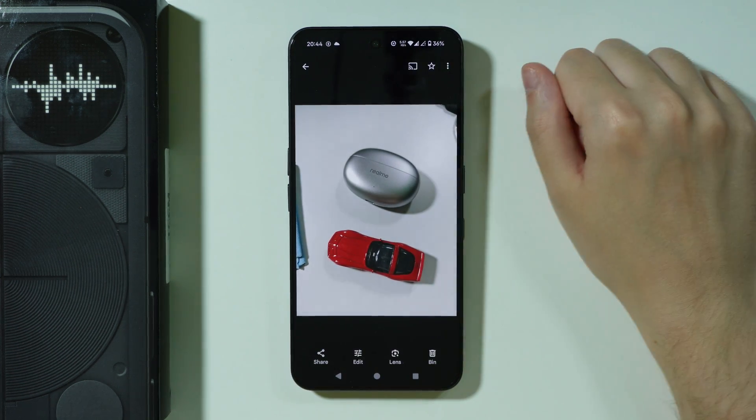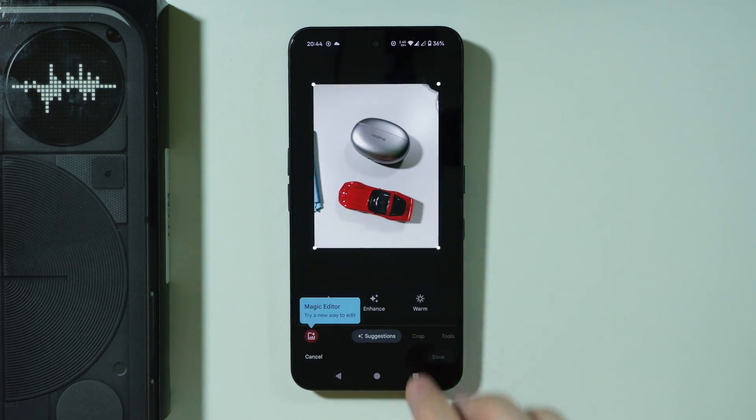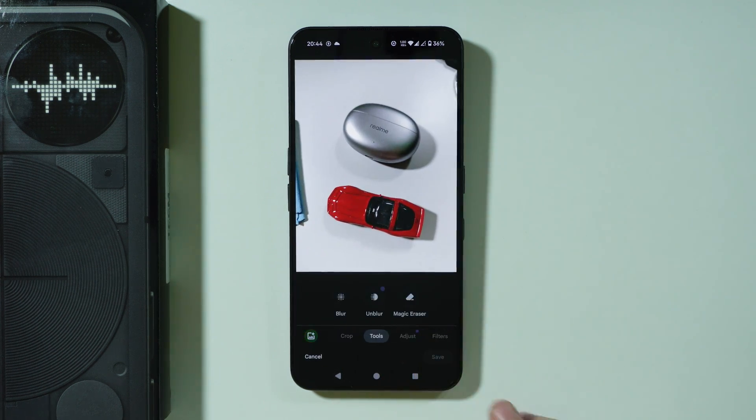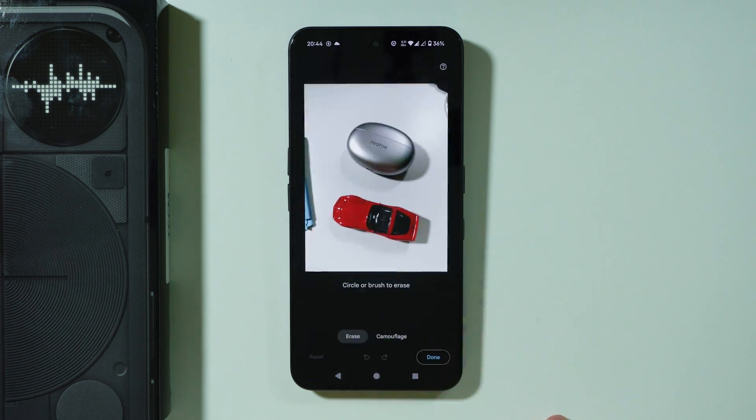Now over here we're going to open the photo that we wish to edit and press Edit at the bottom of the screen. Then go to Tools and here you should be able to find Magic Eraser. Wait a couple of seconds.